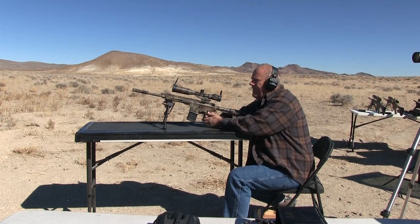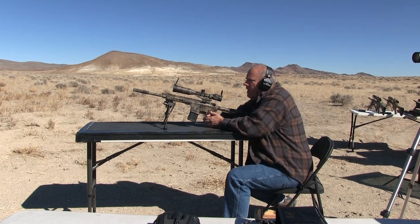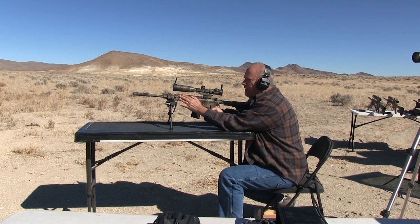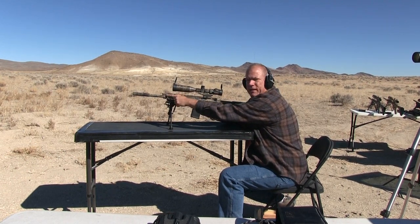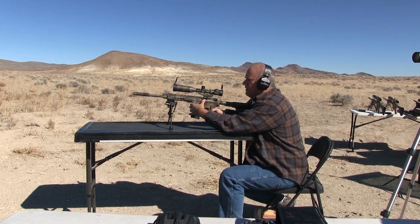Shooting the 16-inch AR with PMC bronze 55-grain ball ammo. The only main difference between this one and the others is I've got the Superlative piston system, but I don't think it will make much of a difference on velocity compared to a direct impingement.